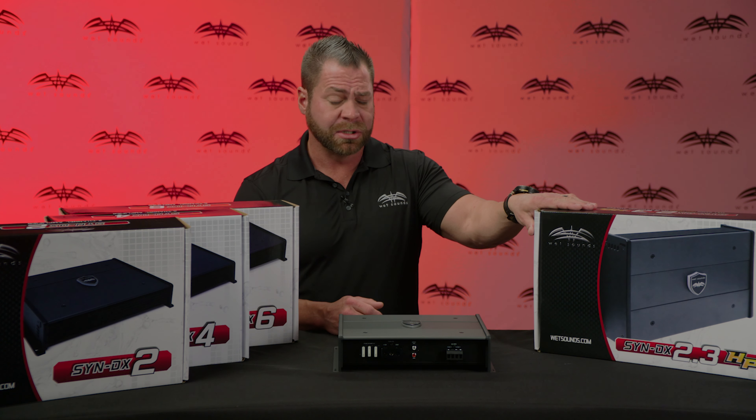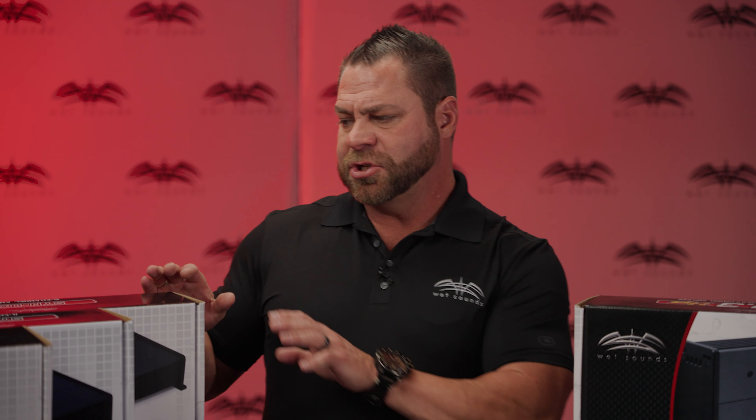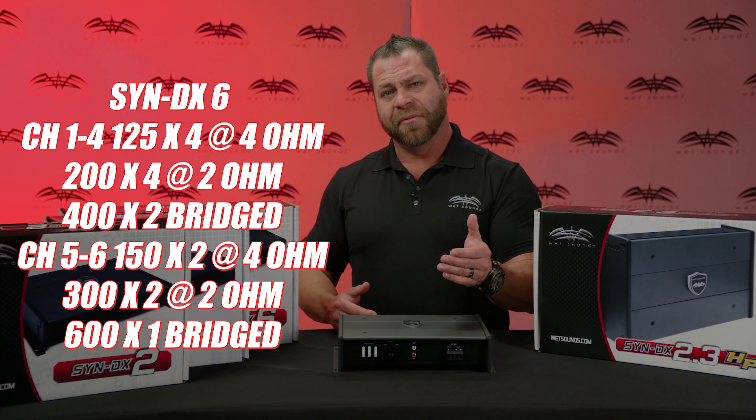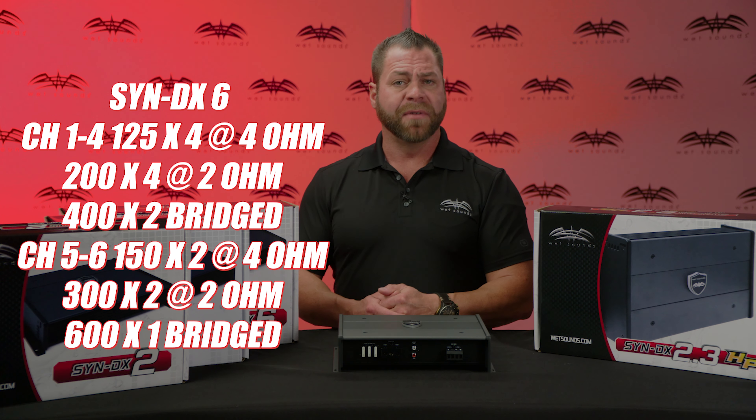It has high-pass and low-pass crossovers built in, perfect for a pair of Rev10s. The 6-channel SyndX6 is a very unique setup for a 6-channel amplifier on the market. Most conventional 6-channel amplifiers have matched power across the board, but with the SyndX6, it has 125x4 through channels 1 through 4, and 150x2 on channels 5 and 6.